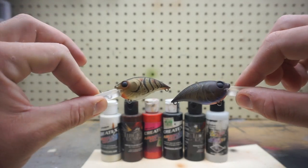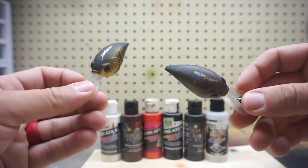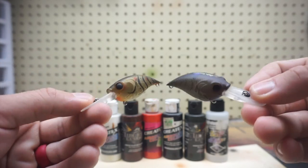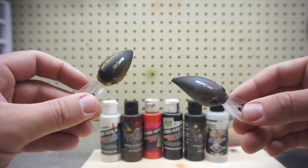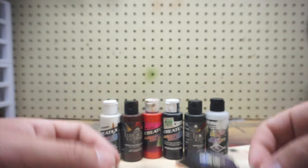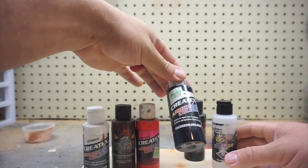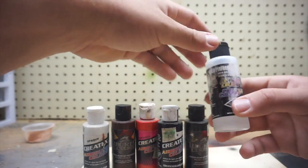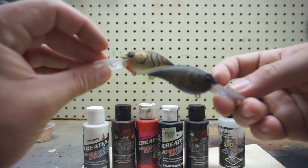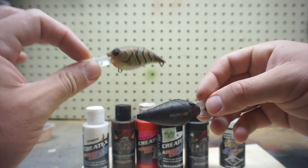Without further ado, let's jump into painting these two badass paint schemes. Here are the two baits we're going to be painting today — Six Cents Curve Crankbaits. We're going to paint them in two sick craw patterns that will hopefully get munched. The colors we're going to use are: opaque white, burnt umber, detail burnt umber, opaque red, opaque black, detail moss green, and high performance airbrush reducer.